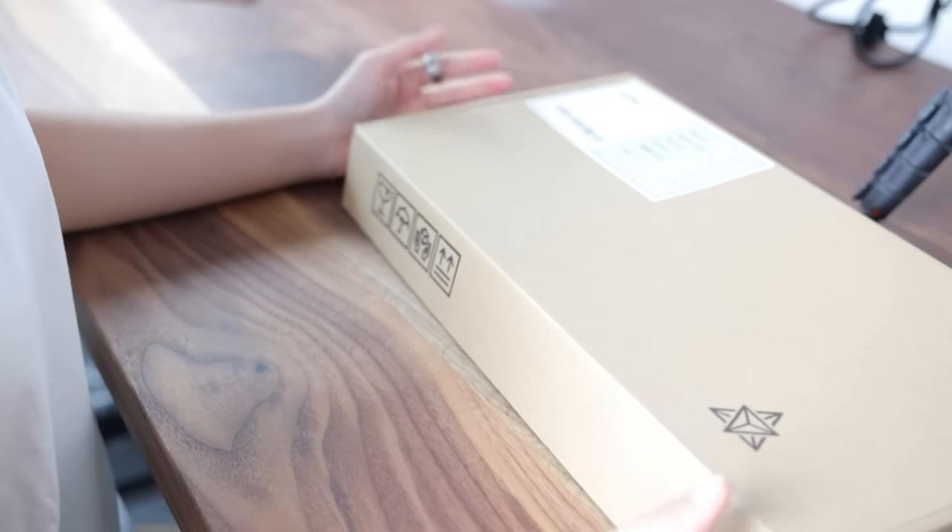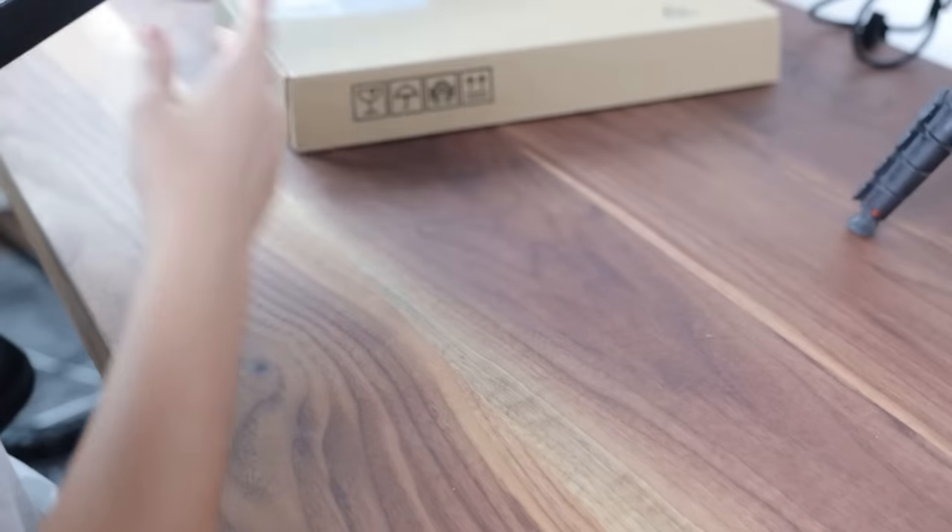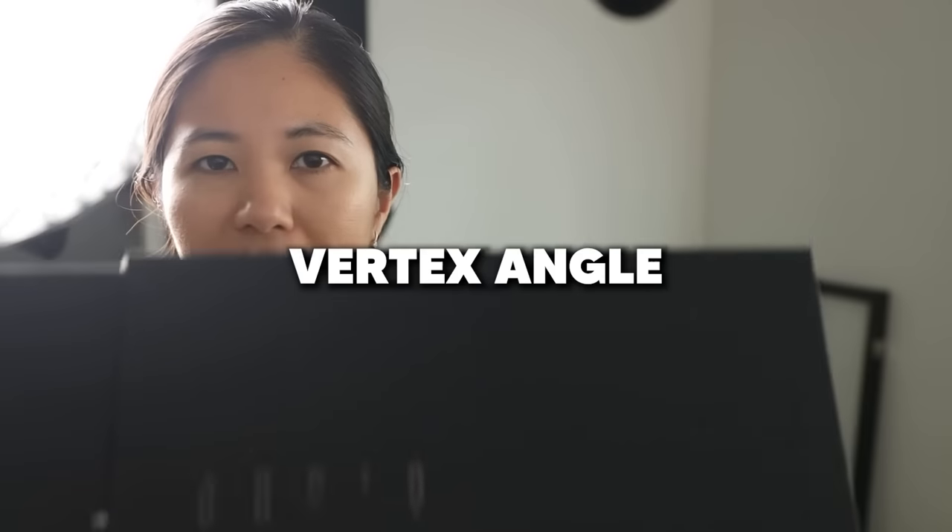I haven't built a keyboard in like three months, and my dream keyboard is not what you expect at all. These are the parts — it comes with a box, and this box has the PCB and an FR4 plate, which is a little harder than a PC plate. The sound is also a little different. Keycaps — I'll tell you what these are later. The keyboard is heavy. This is a Vertex.